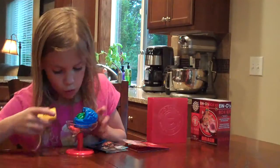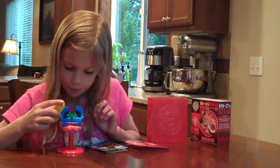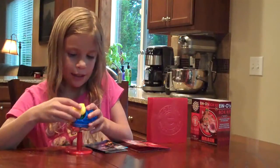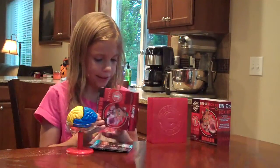So you can see the whole thing. And I like that it teaches you about brains and that it gives you knowledge about brains from this kit.